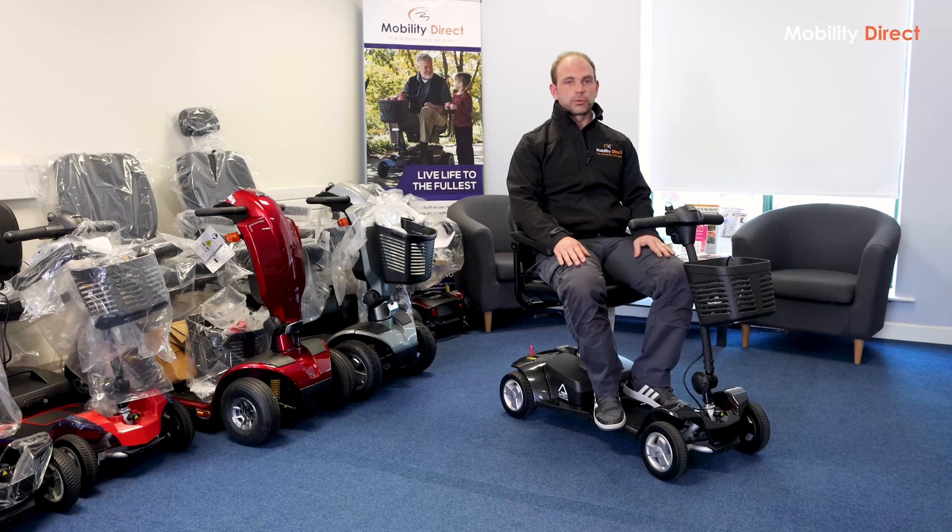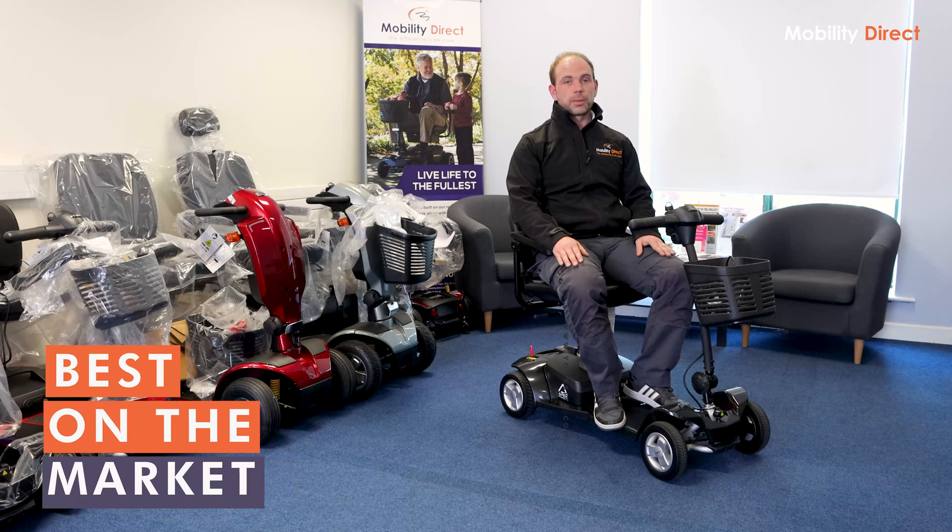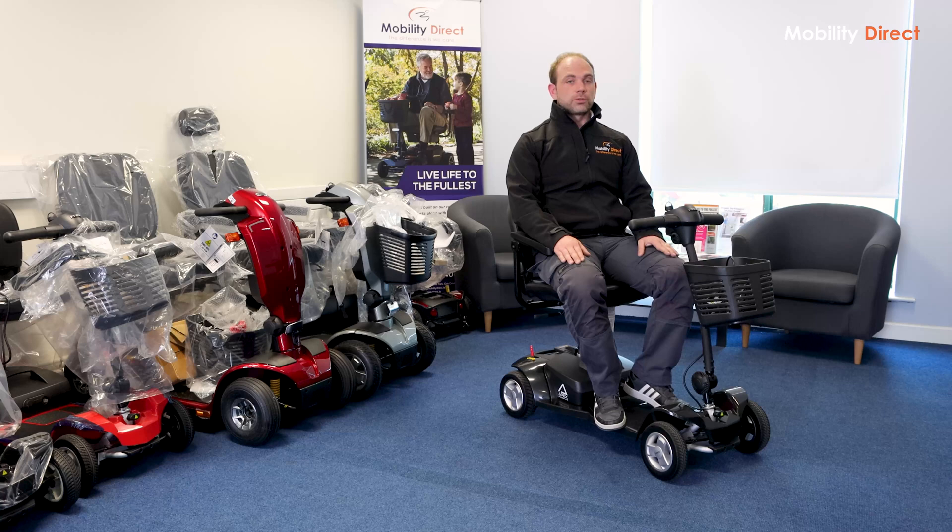If, on the other hand, you can manage the weight of the other scooters — the Apex Light or something similar — then there isn't really much point in considering this one, as essentially you'd be paying a premium for nothing. But weight-wise, it is one of the best on the market at the moment. So if you're going to be transporting the scooter on a regular basis and you struggle with the weight of some of the other models, then this is definitely one worth considering.